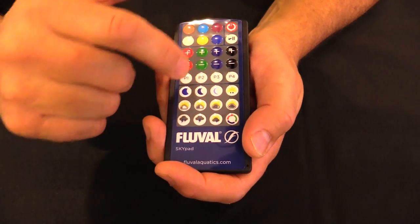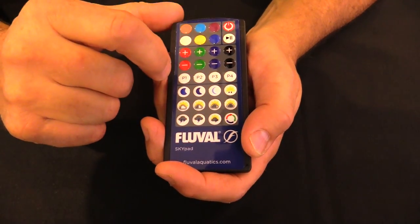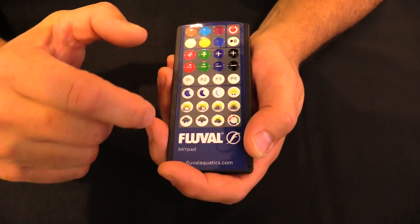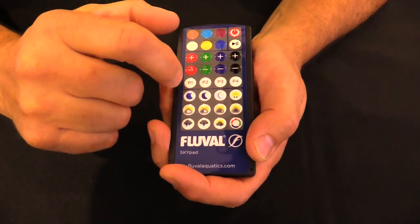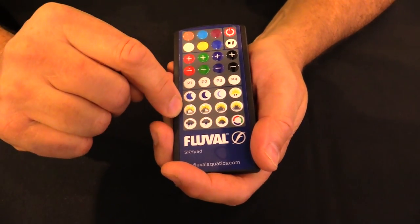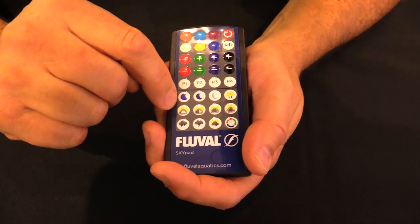You can custom-create and then save your blend by pressing the button and holding it for a good four or five seconds — the light will flash on and off, and that indicates to you that the color blend has been saved.